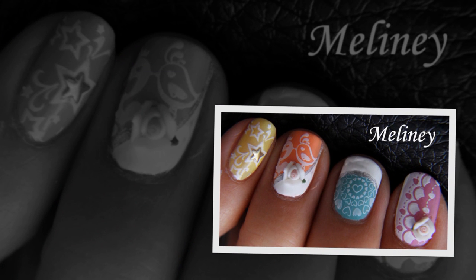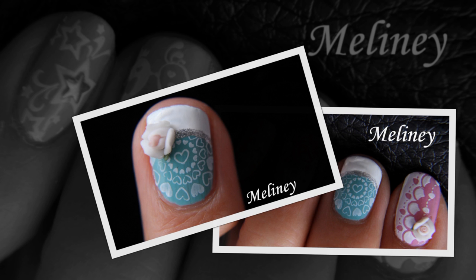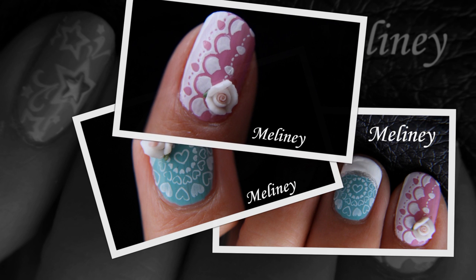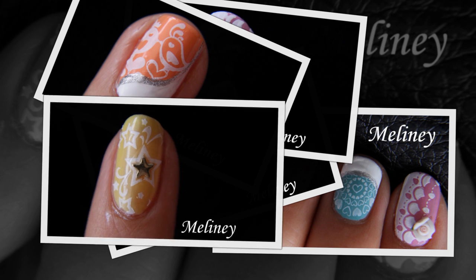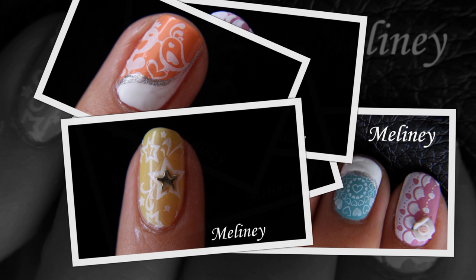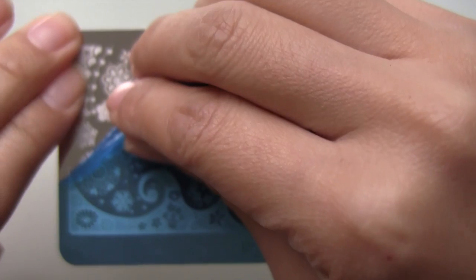Hi everyone, today I'm going to be using the new Dreamgirl image plates to create these designs. There are 16 plates in this series and I love all of them. You can pick and choose different parts of the image plates to create all kinds of designs. I created a whole set of nail designs using just one of the plates alone — imagine what you could create with the whole set.